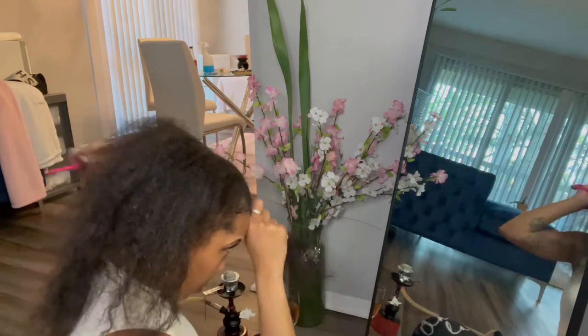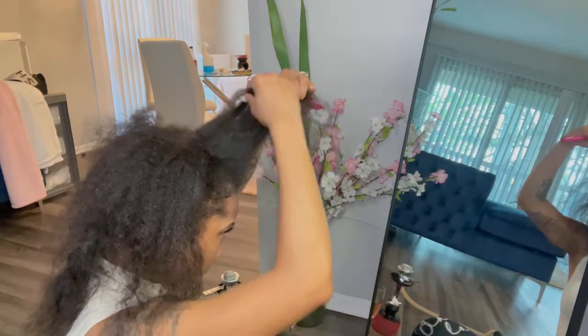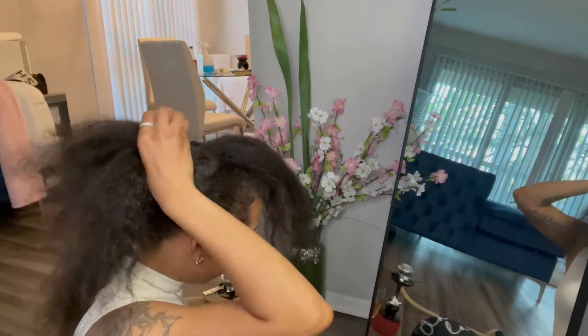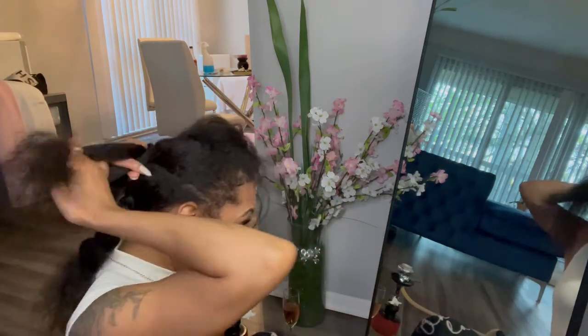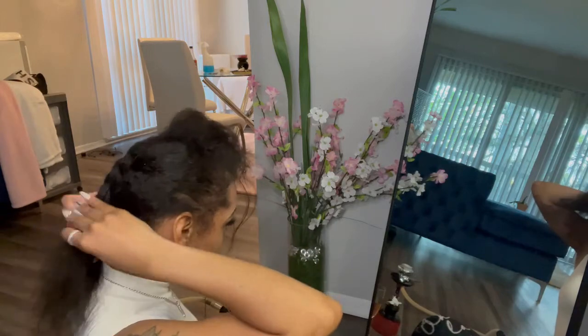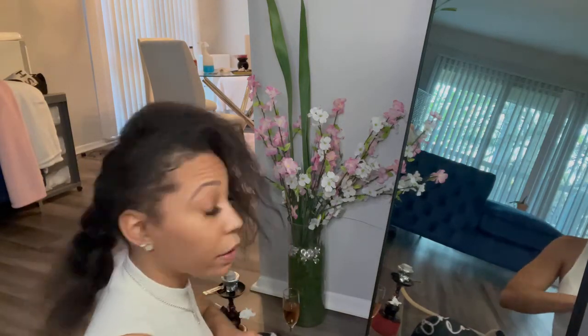I don't really do too much leave-out because I don't want to deal with the hassle. Eventually it'll get a little crazy. So I'm going to leave this out like this, and I'm going to braid the rest back down because I do not have time to comb my hair — mind your business, don't judge me. I'm going to take this and just braid it all together because I'm taking it right back out when I get home, so I'm just going to stick the wig on there and call it a day.